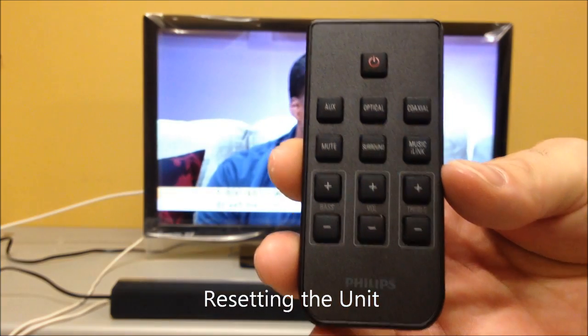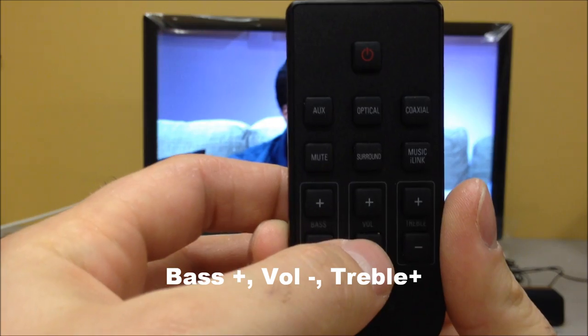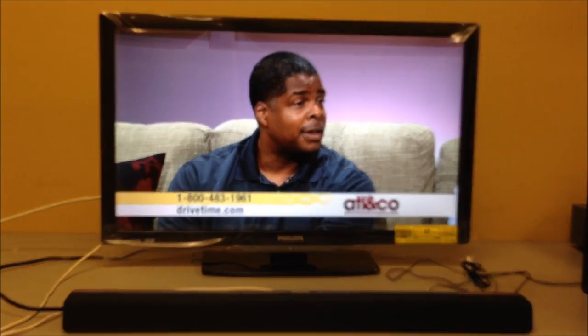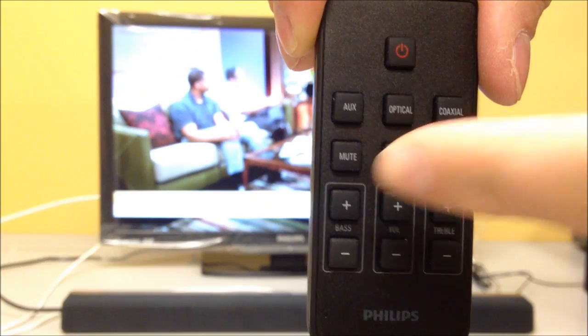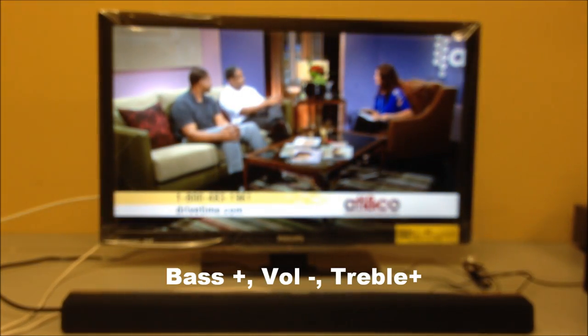If you don't know what setting the sound bar is on and you want to start fresh, you can reset the unit back to defaults. Press bass up, volume down, and treble up simultaneously — all the lights will flash and it will reset. It is now set to the default levels from when you first took it out of the box. To summarize the factory reset: bass up, volume down, treble up — that resets it back to the original manufacturer's specifications.